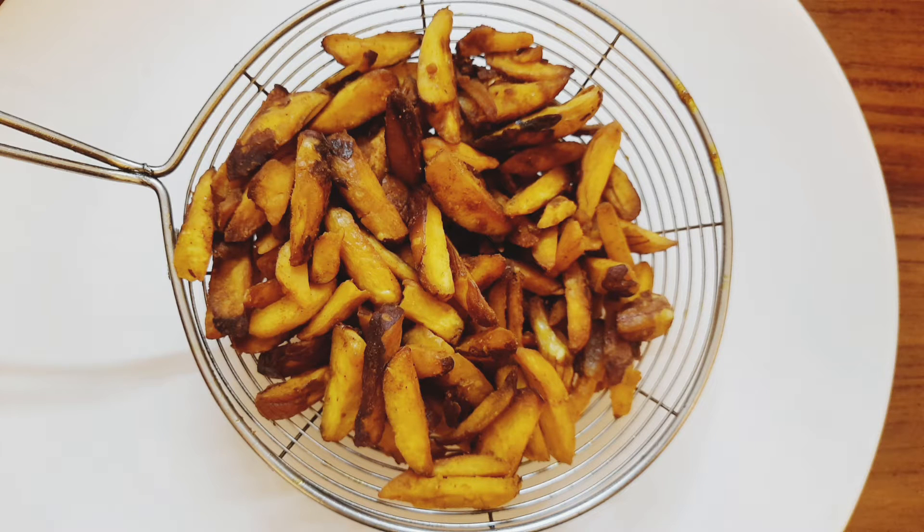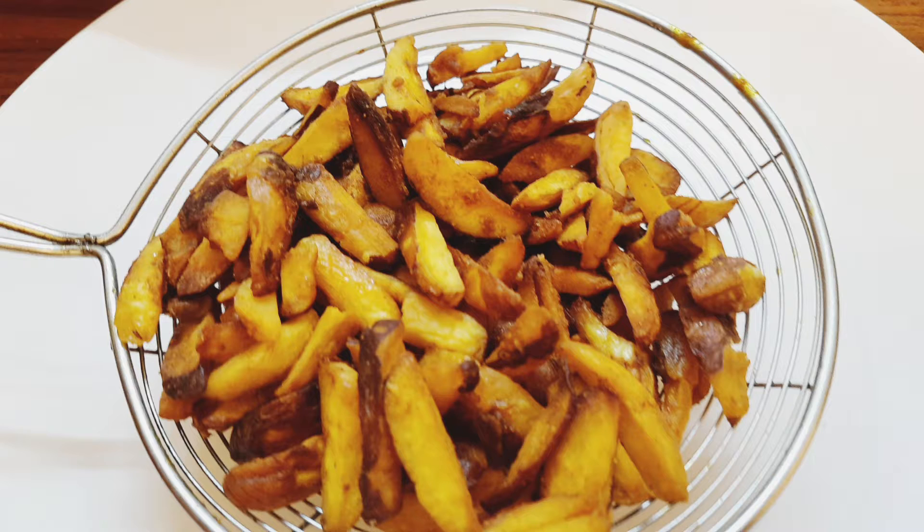Hi friends! Welcome to my channel! This is Chakakuru Fry Jaya. It's very easy to fry Jaya. Now let's go to the video.